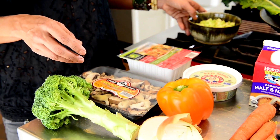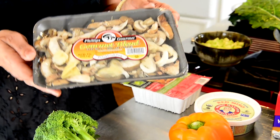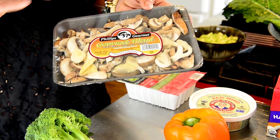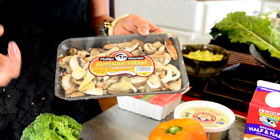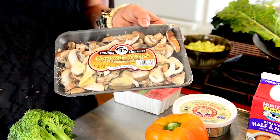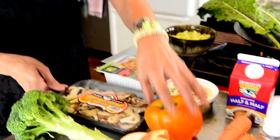The next ingredient is mushrooms. We chose shiitake, and you can sub with portobello or any other, but it gives this recipe — which is a vegetarian recipe — more of a meaty quality, which kind of tricks the palate.